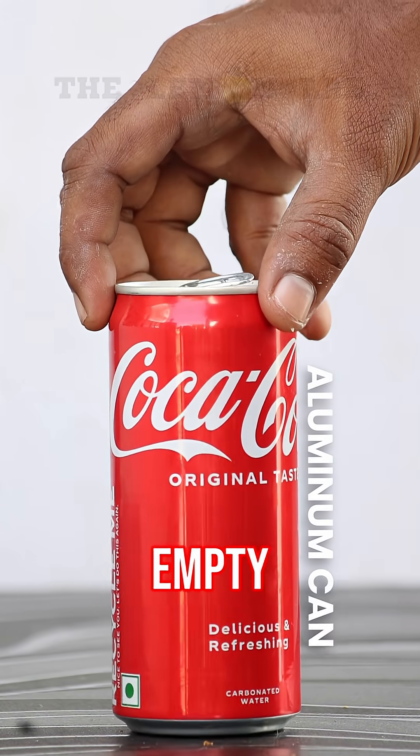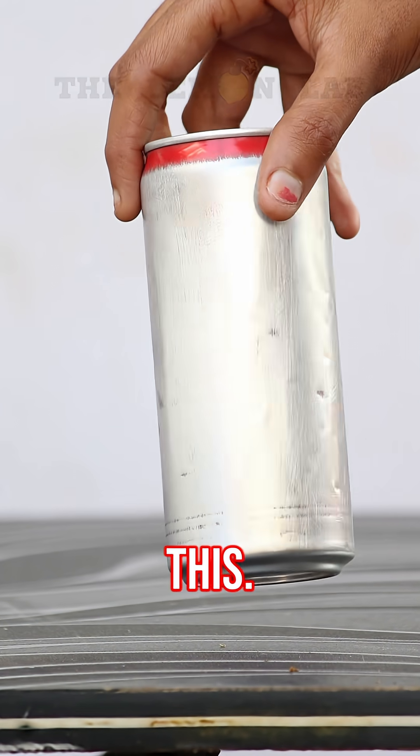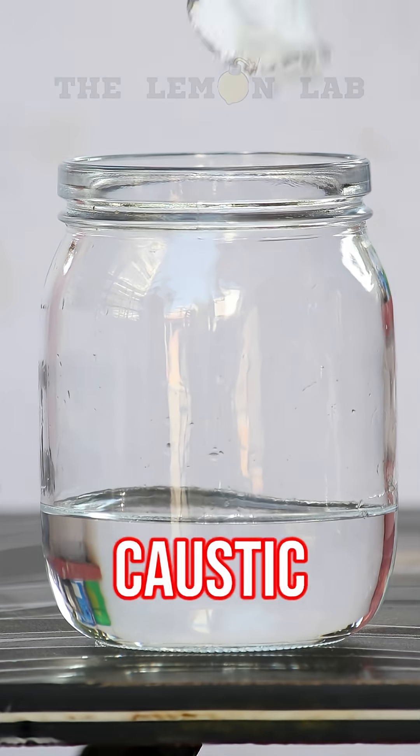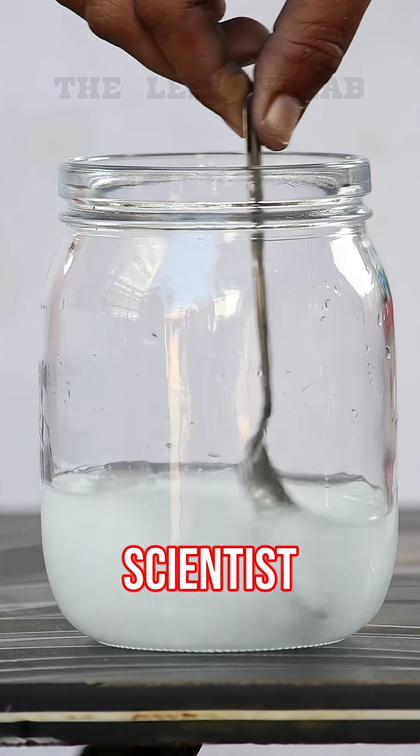So first, I took an empty can and sanded it all the way down — totally smooth, just like this. Then, I filled up a jar with some water, added caustic soda, and gave it a little mix. My mini mad scientist moment.